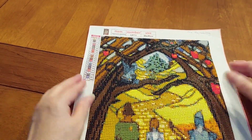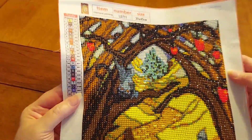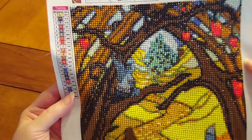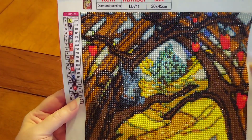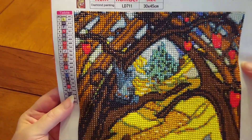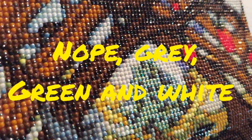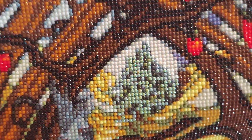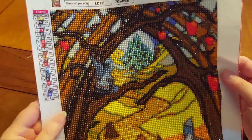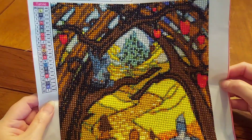Emerald City is basically ablaze — I used gray and white AB drills. I may not have put any green in there, but Emerald City is sparkling. Of course all the other drills are sparkling too, which is really cool. I love the coloring in this painting — it's so vibrant and pretty.